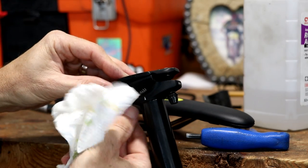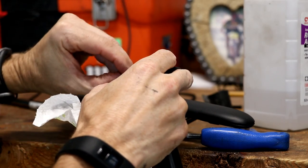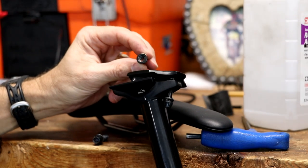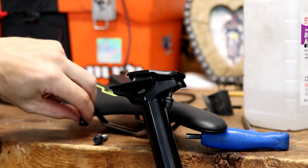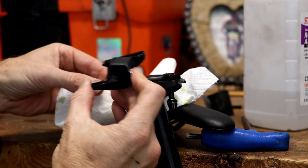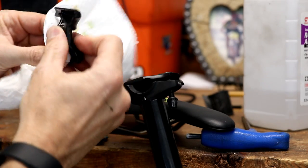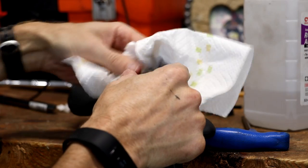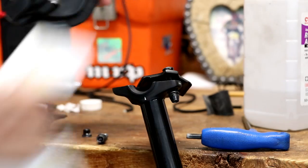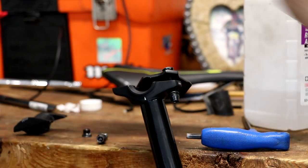I'm going to take off one of the bolts — be careful because most of the time you'll have a small nut at the top that can fall out. This is the bottom plate, so just make sure you put it back in the same orientation. I'm going to wipe everything down before reinstalling, and I would also recommend wiping down the rails of your saddle to keep things clean.